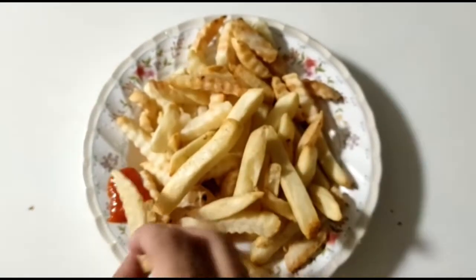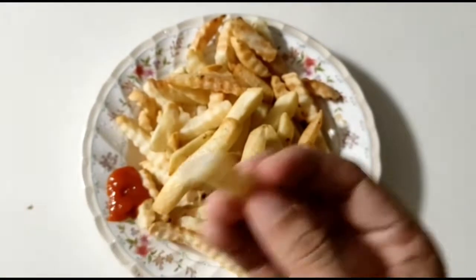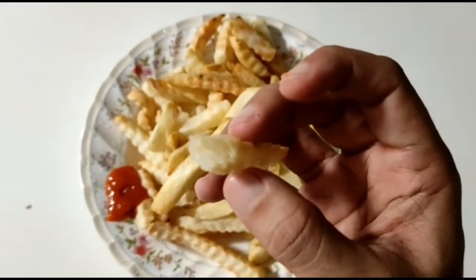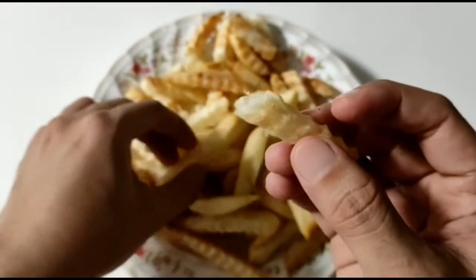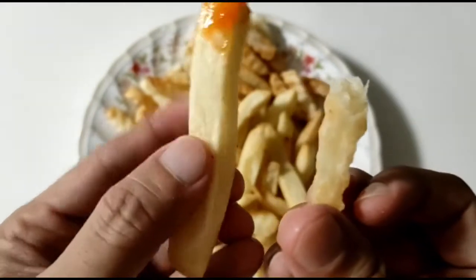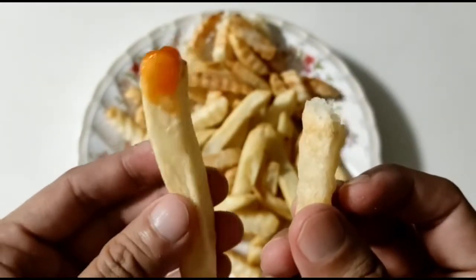Let's try the crinkle cut. Let's see the crinkle cut — that's much more crispier, because it's much more surface area. So I'm going to try again. It's much more meaty than this one. So the straight cut is much more meaty.